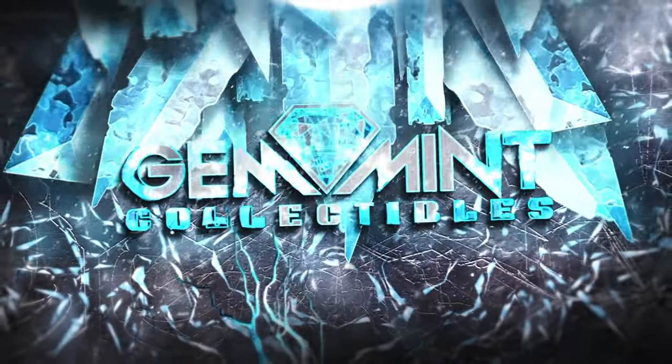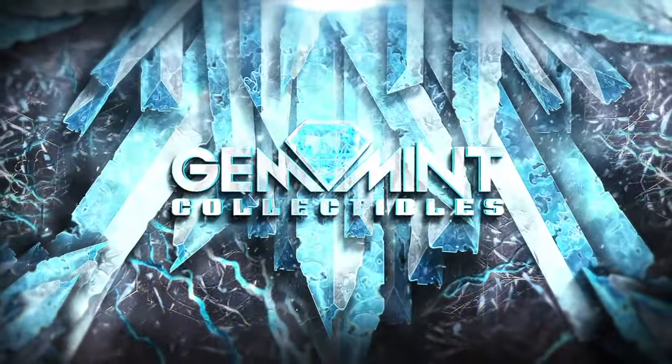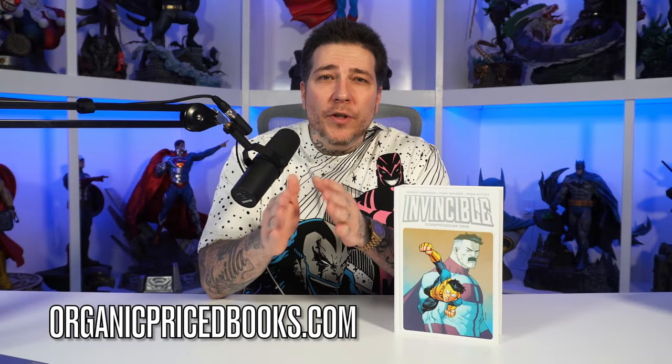What's going on everybody, Gem Mint here and today we're going to take a look at the Invincible Hardcover Compendium Volume 1. I picked this up from OrganicPriceBooks.com. Make sure to use code Gem Mint if you ever pick something up from them — you can save $2 off of every order.